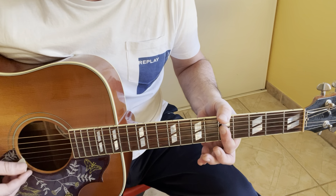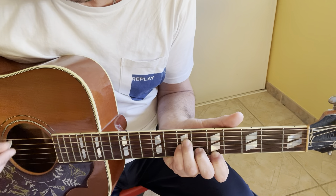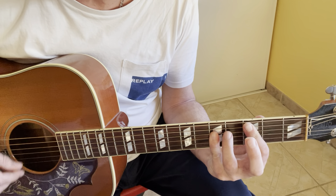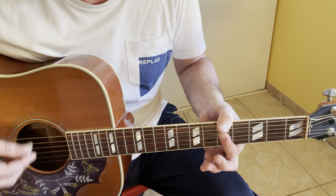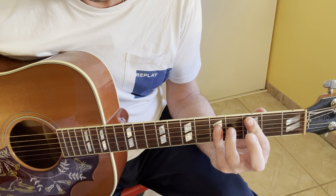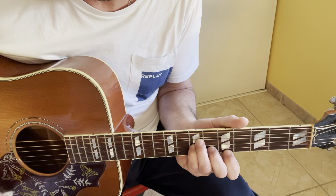A minor 7 is X, 0, 5, 5, 5, 5. For all of the verses it goes: D minor, D minor, D minor, A minor 7, D minor, D minor, A minor 7.